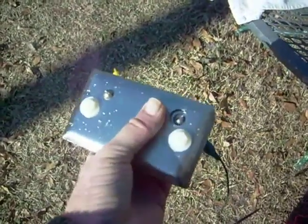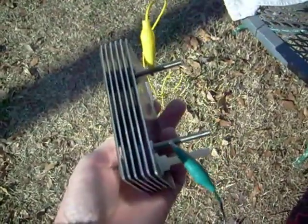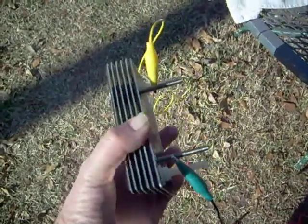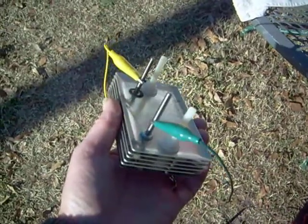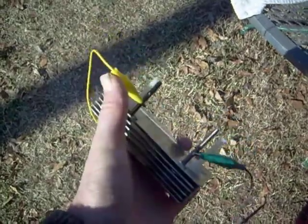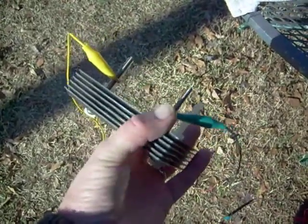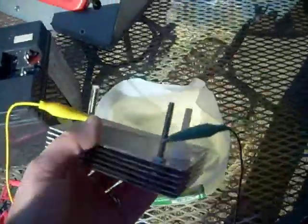See these holes I've drilled in here? That's so one plate won't short to the other plate. They're spaced about an eighth of an inch apart. The two stainless steel bolts are actually the contacts where you put the power on. The yellow right now is on the positive plate, green on the negative plate.